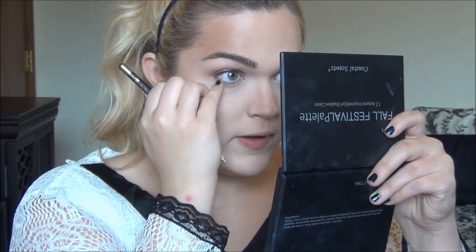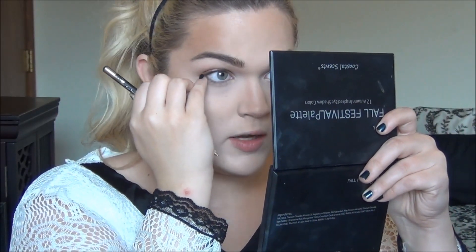Then I'll just take my finger and really lightly run it along that. For eyeliner today, I'm going to be using my Maybelline gel eyeliner in the color Blackest Black on an Essence Gel Eyeliner brush.